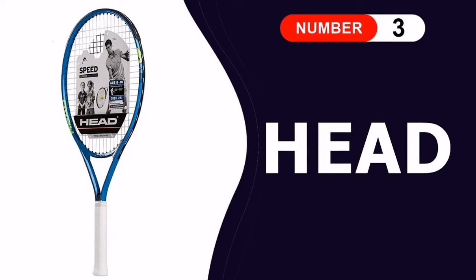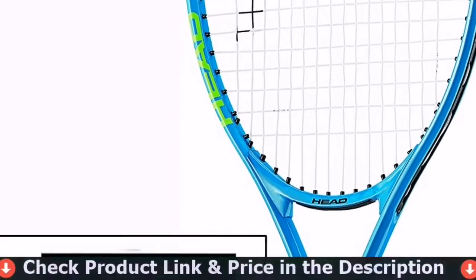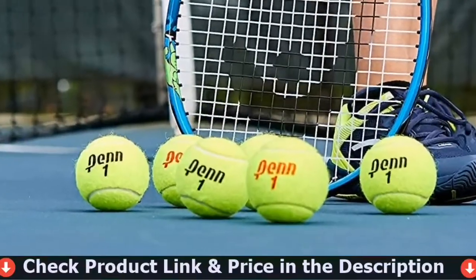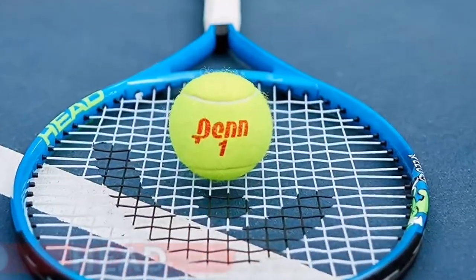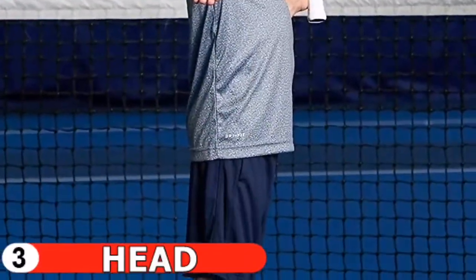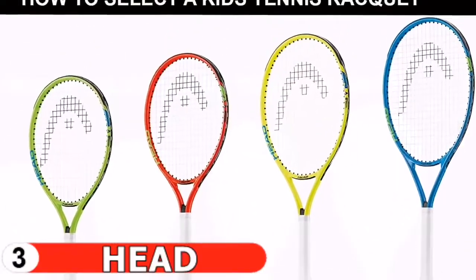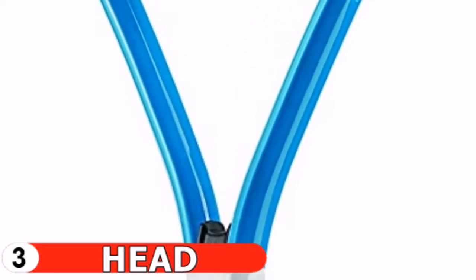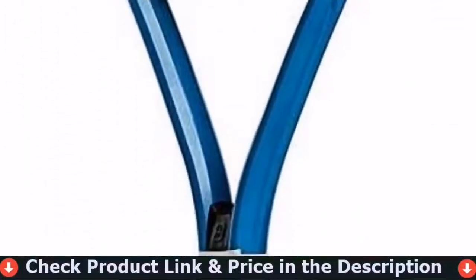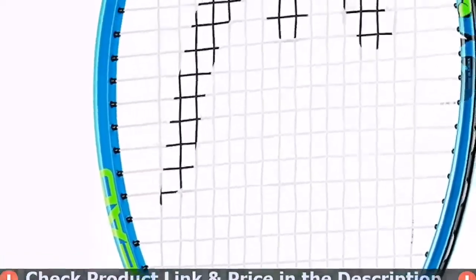Our third pick is the Head Speed kids tennis racket. Head Speed junior tennis rackets work for all ages of young players. Rackets for beginners are available in sizes ranging from 19 to 25 inches, suitable for children aged 2 to 8 years old and over. Youth tennis rackets feature a head-light balance that assists in reducing vibration and provides stability while hitting the ball. Built with an aluminum O-beam, the kids tennis rackets will last until they are outgrown. Head has always moved sporting equipment into the current age for players of all levels.